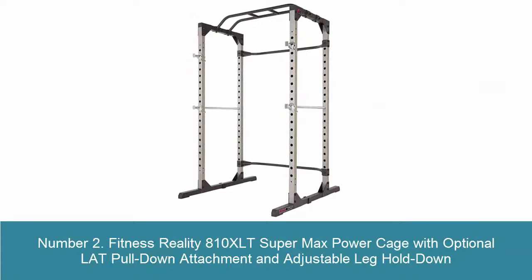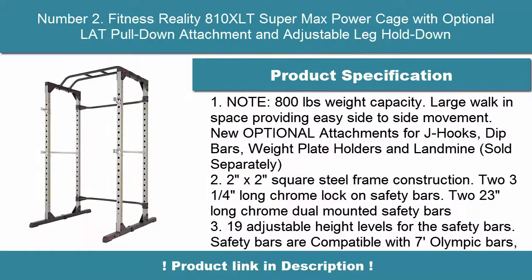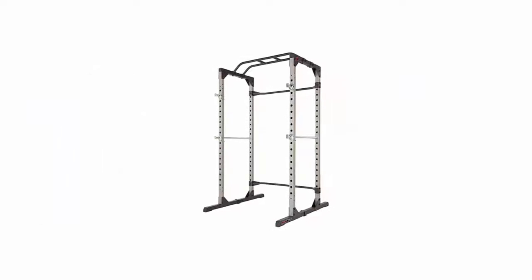Number 2: Fitness Reality A10XLT Supermax Power Cage with optional LAT pull-down attachment and adjustable leg hold-down. 800-pound weight capacity. Large walk-in space providing easy side-to-side movement.